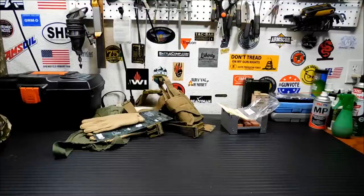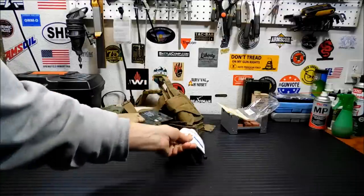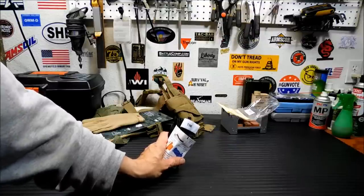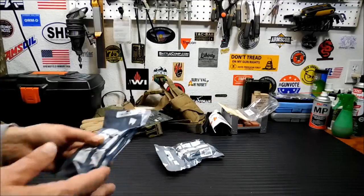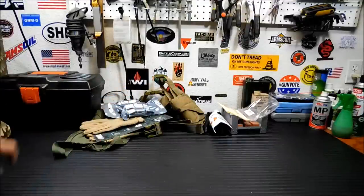I never go into a place with medical first aid stuff and not buy something. So I purchased a new CAT tourniquet, and this is the real one — I checked to make sure. Make sure when you're buying these CAT tourniquets, you are buying real CAT tourniquets. So many fakes out there now — gun shows, even reputable dealers are selling them and they don't realize. I also picked up some Israeli bandages. I think these were four bucks each. I always need to replace the ones I've used up in training or lost, or just keep extras.